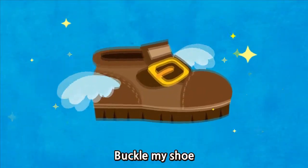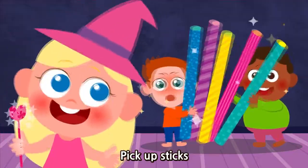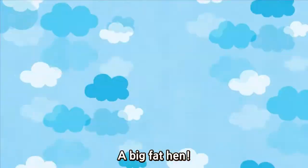1, 2, Buckle my shoe. 3, 4, Open the door. 5, 6, Pick up sticks. 7, 8, Lay them straight. 9, 10, A big fat hen.